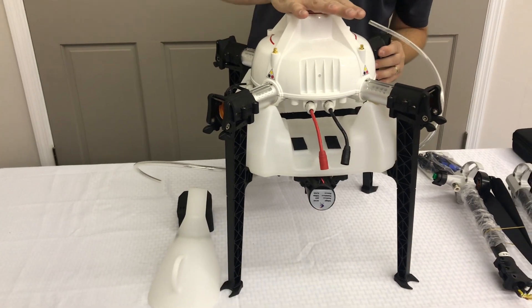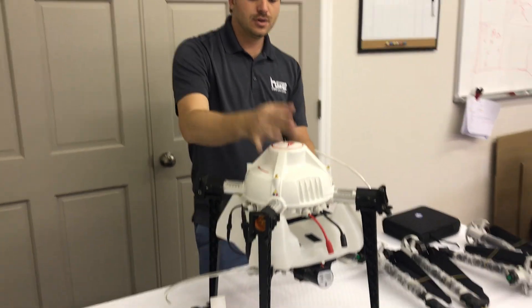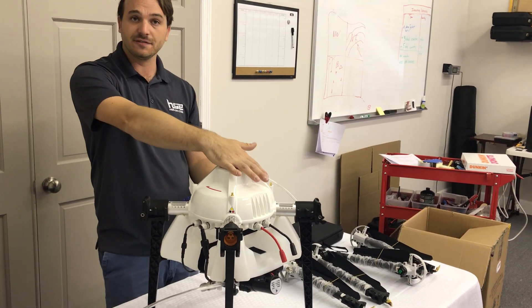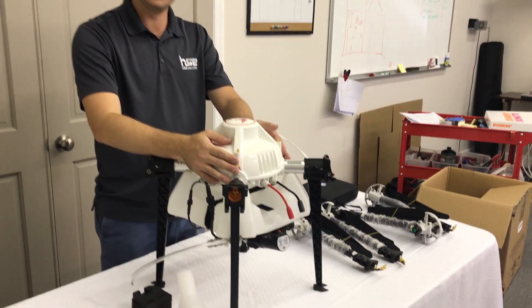Here we have the main body of the drone. One of the really cool features about this platform is that it's a completely waterproof enclosure. So there's no worry about dust intrusion, water — this can actually even be submerged safely. Rain is no problem. The motors and the actual frame are completely sealed.